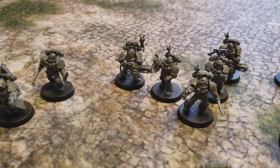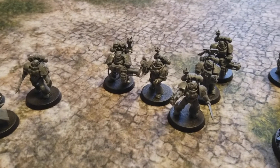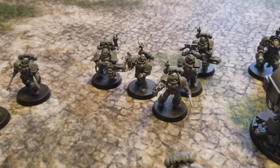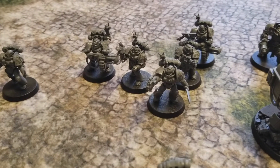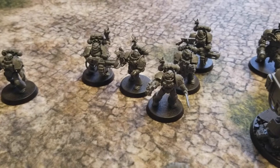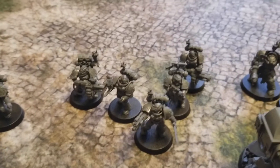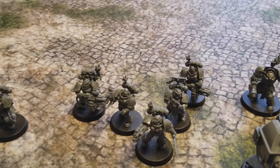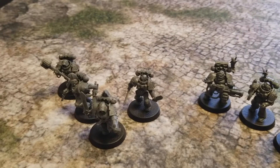Next is Kill Team Cruel, led by Sergeant Cruel of the Flesh Tearers chapter, armed with a bolt gun and power sword. He's got two Death Watch veterans with stalker pattern bolt guns, and two more Death Watch veterans armed with frag cannons. These guys are my suppressive element while Kill Team Zakaon are more like my assault squad.